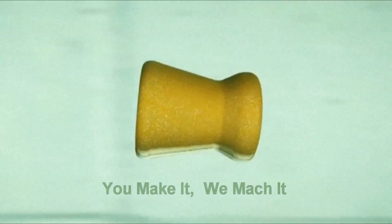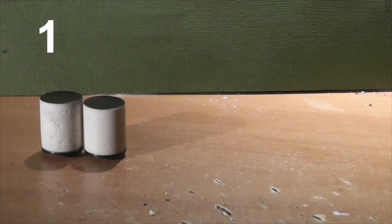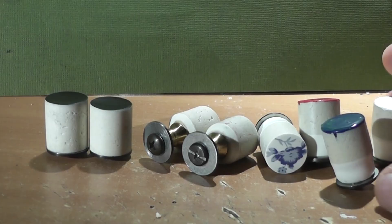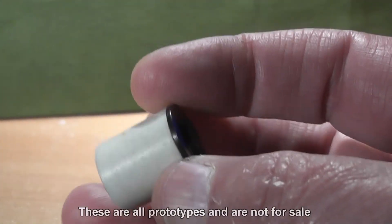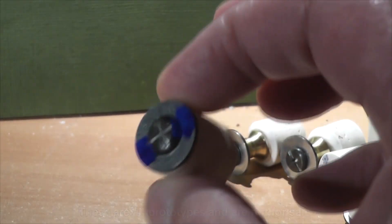Hey everyone, this is Jeff of Towel Flaring Mouse. Today we have not one, not two, but three different types of projectiles sent to us by Evan Perry. The first type is just a real basic cylinder shape with a washer on the back and a screw.